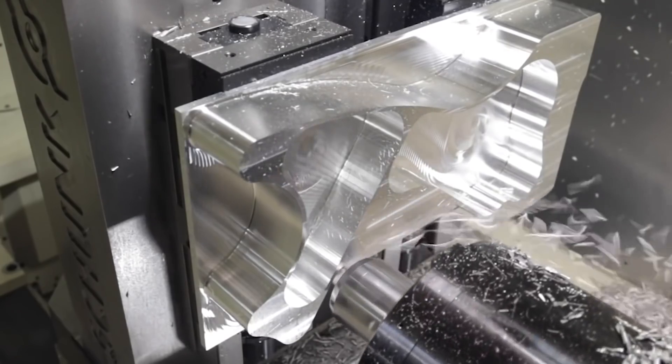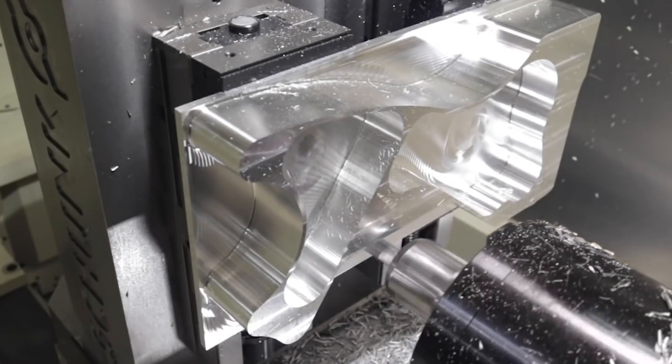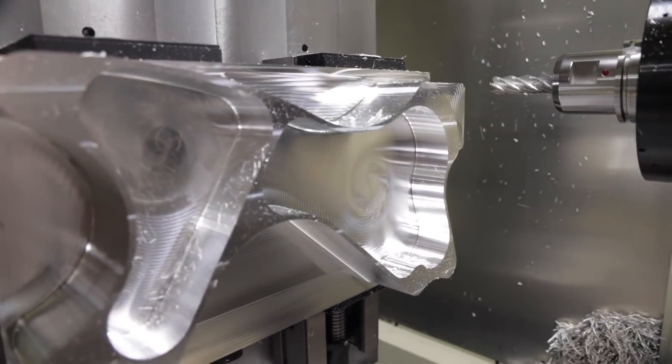That said, if you're milling on a horizontal and you're using air blow, you might find that dry machining will actually improve your tool life. Modern carbide tools and coatings can usually handle some pretty high temperatures with no problem.